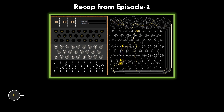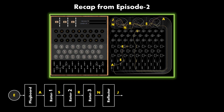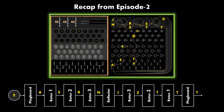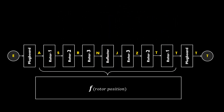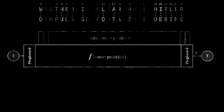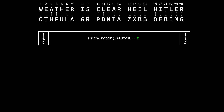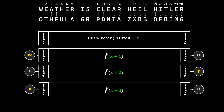Now that we have a crib, let us understand how the Bombe machine worked to use that crib to crack the enigma. Recalling the flow of letters from episode two: the letter first goes through the plugboard, then through rotor one, rotor two, rotor three, gets reflected, then back through rotor three, rotor two, rotor one, and back to the plugboard, finally lighting up the light bulb. Among these conversions, the rotor one to rotor one conversions are only dependent on rotor positions — these conversions are functions of the rotor position. Assuming the initial rotor position is X, rotor positions advance each keypress: W converts to O at X+1, E converts to T at X+2, A converts to H at X+3, and so on.